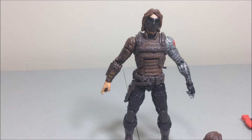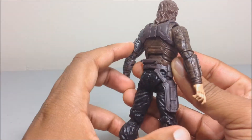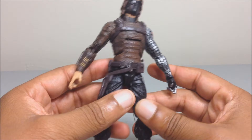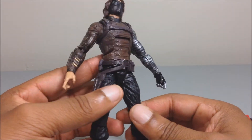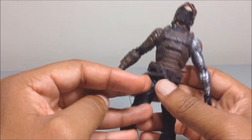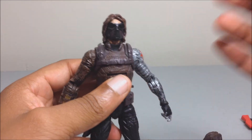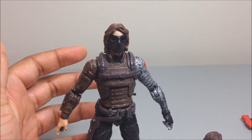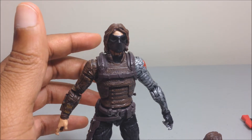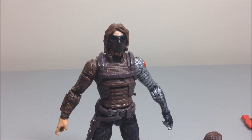Go ahead and get it if you're trying to complete the build-a-figure and get all of them in the wave — that's pretty much why I got it. I got the Black Widow first because I saw her in the store and jumped on it, thinking I might have to end up paying eBay prices to complete my set. Luckily I found her and went ahead and finished the whole set.